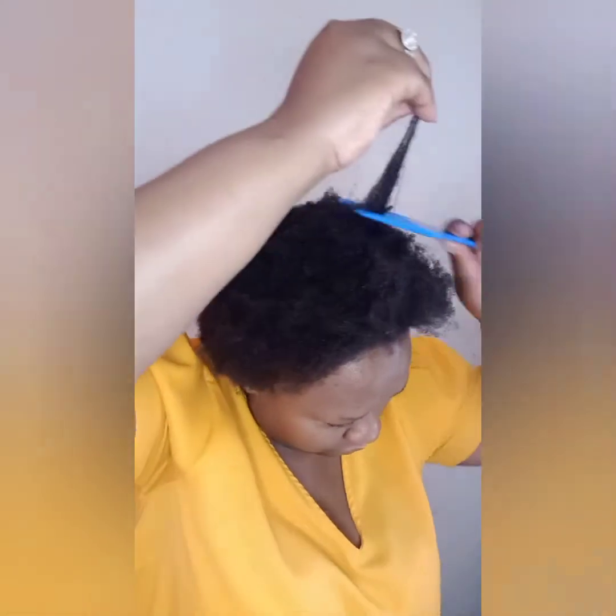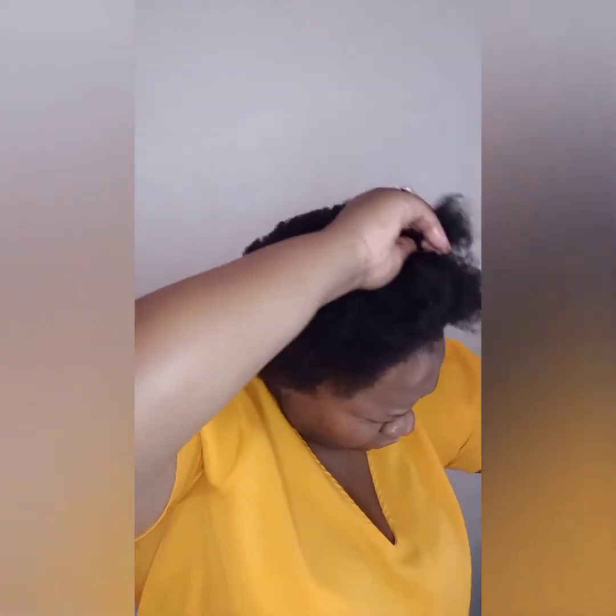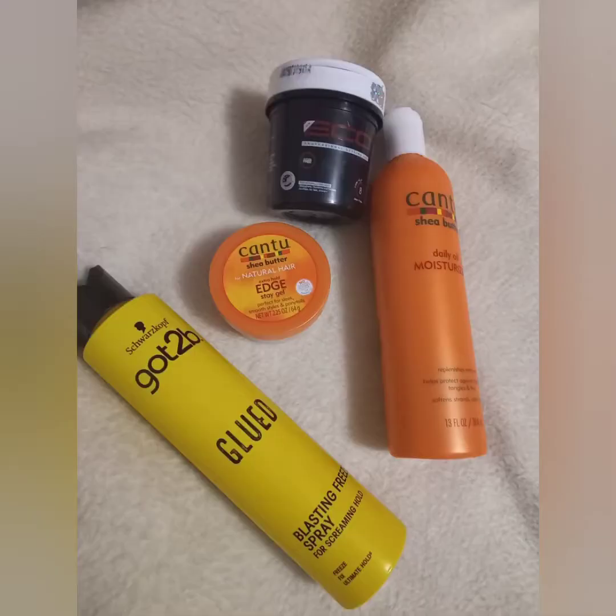Look, now my head looks beautiful. I've got long hair — I'm just gonna take you through my journey of how I did this hair to look this nice.